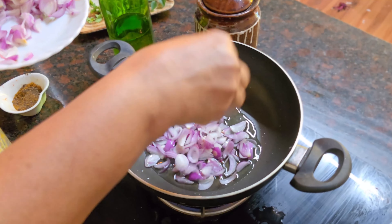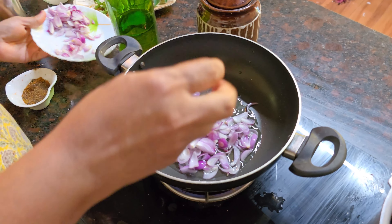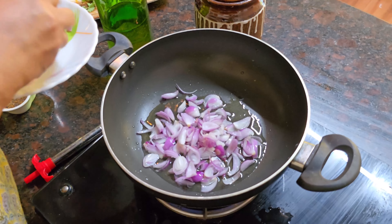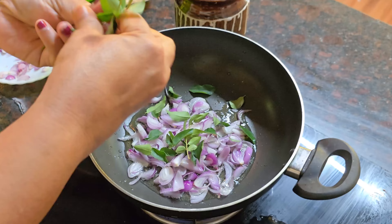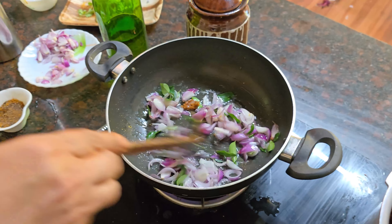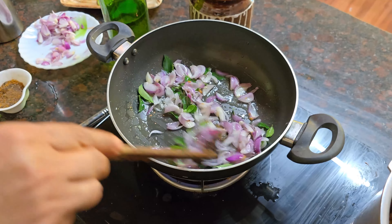Then we will eat this. We will cook in our cooking. We will cook in a kitchen. We will cook in a good way.